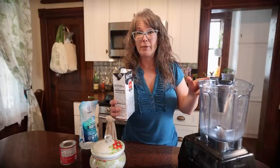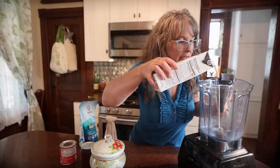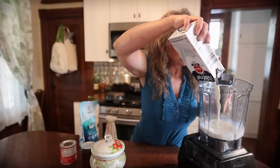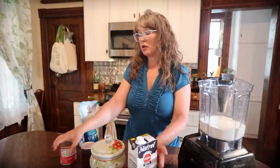I just have my Vitamix blender. We're going to do this quick because we've got somebody coming by in like 15 minutes and the dogs are going to bark, so I'm going to try to get this done. I'm going in with two cups of milk. I've got other ingredients: a can of sweetened condensed milk, strawberry jam, salt, and some beef gelatin.